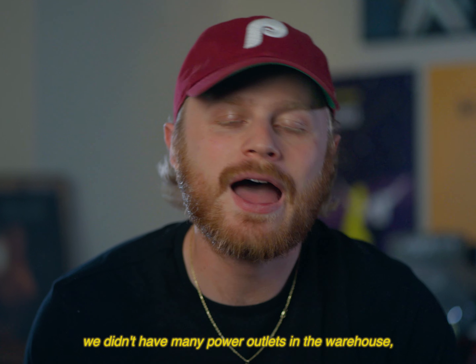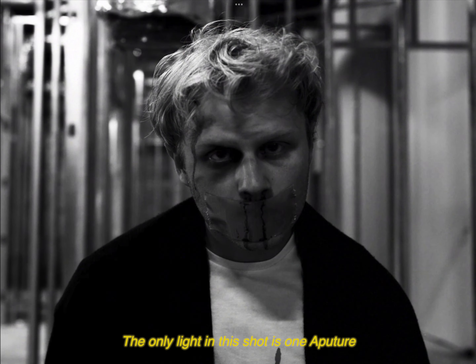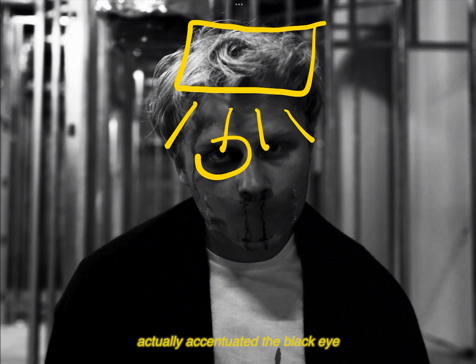We didn't have many power outlets in the warehouse, so we had to rely on battery-powered lights to get us through that location. The only light in this shot is one Aputure MC over top of the camera, angled down. This actually ended up being perfect because that top-down angle accentuated the black eye makeup that we put on before the shot.